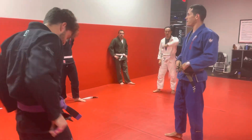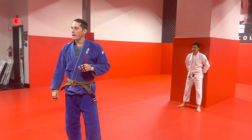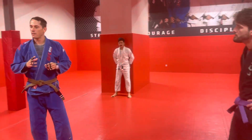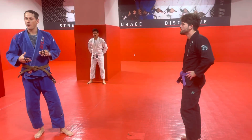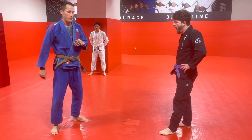We're working on our Russian Tie counters. Monday we did the counter where we're grabbing the near hand. Today we're going to do a counter where we're grabbing the far hand. And if you were here yesterday, you saw the counter where we grabbed the elbow.